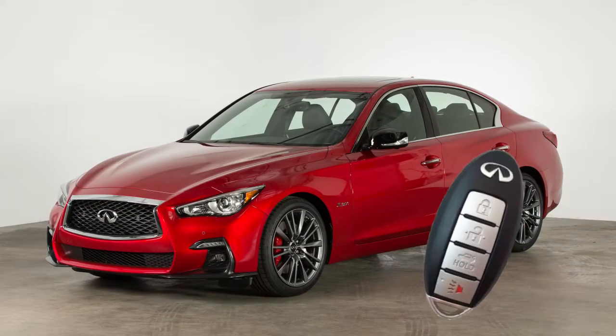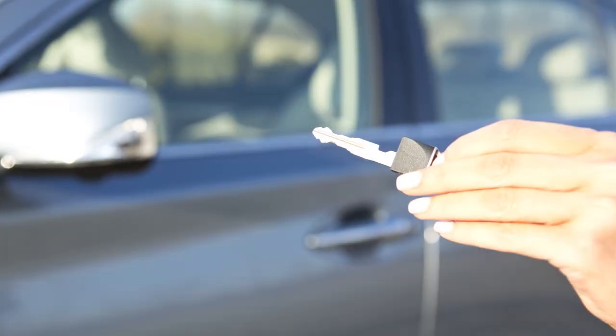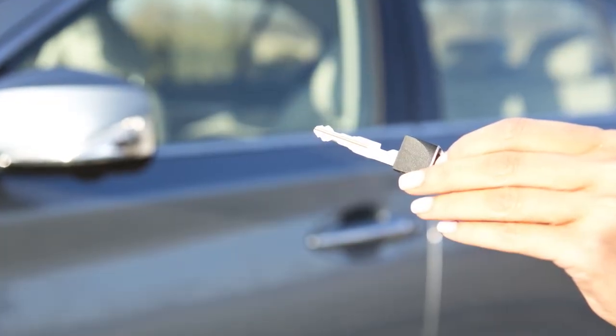When you have to leave a key with a parking valet, you can remove the mechanical key which is concealed inside your Intelligent Key and keep it with you to protect your belongings.